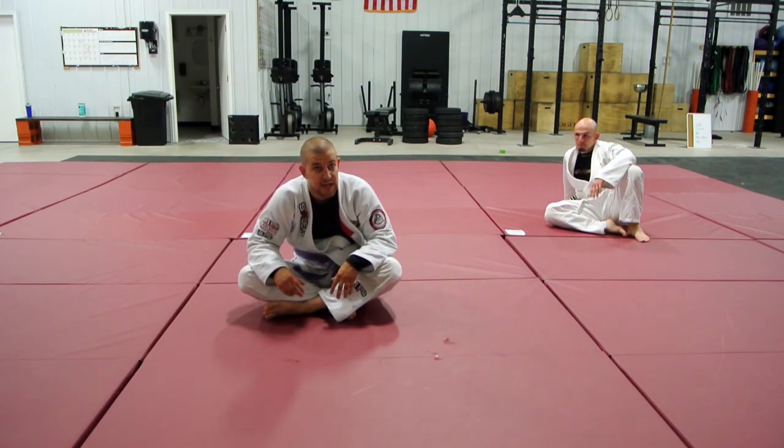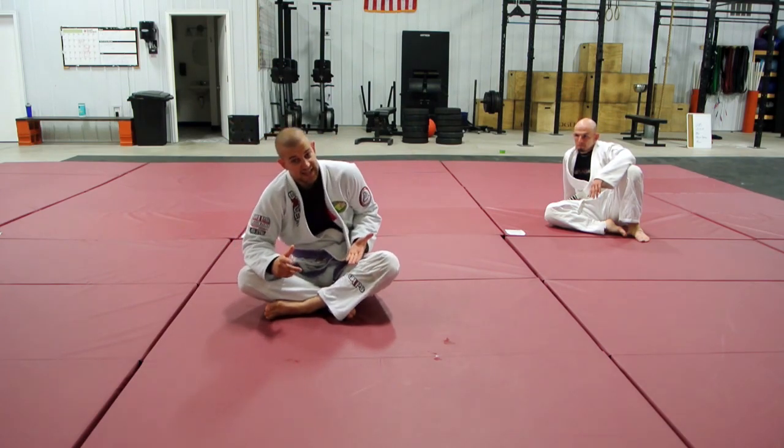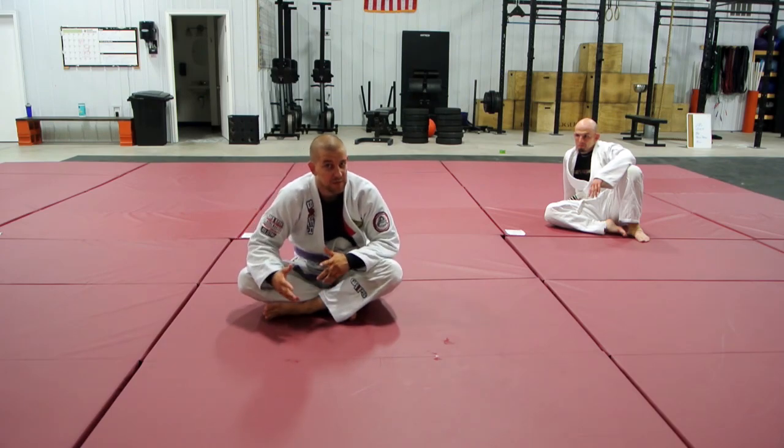Give that a shot — that technical mount escape. Once I learned how to reach in and get that ankle grip, it really saved my life. Having that posture where I'm blocking the choke while I do that has been pretty critical too. So give it a shot.